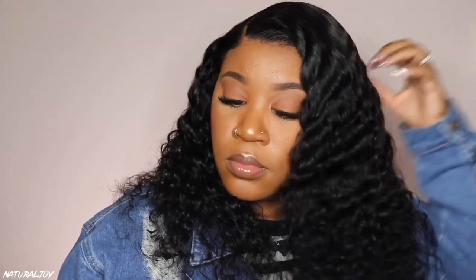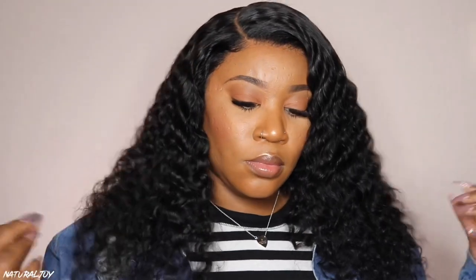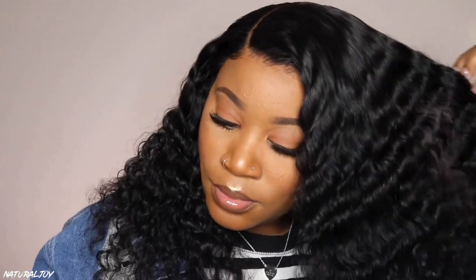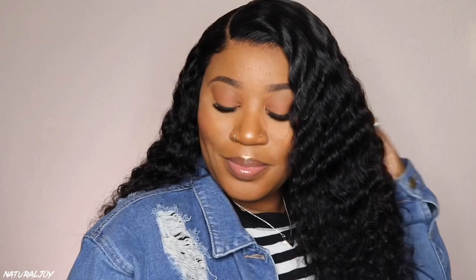I did get a little bit of shedding with this unit and noticed some snagging in the nape area, but I expected that because of the curl pattern. I didn't wear this one out for a super long period of time. If you are feeling this unit, I'll leave all the details down below in the description, and if you're really feeling it you have a chance to win it — I am giving a unit away! Check the description for all the details and rules. Don't forget to subscribe, turn notifications on, share and like this video, and I will see you guys next time!